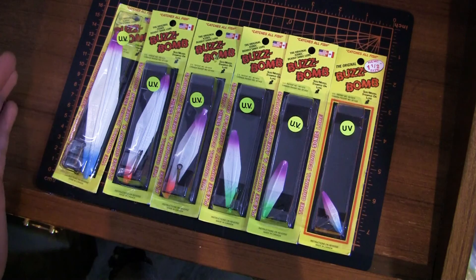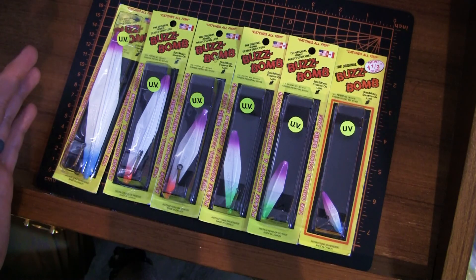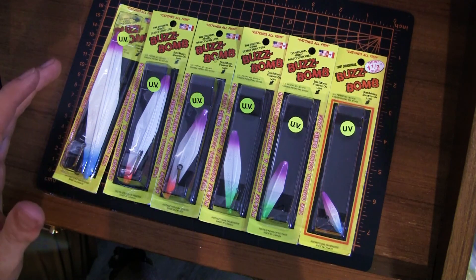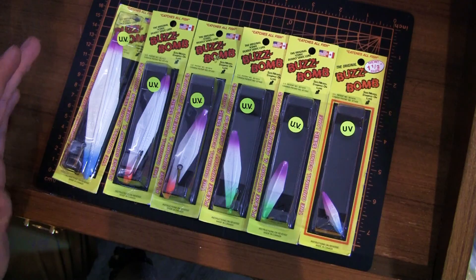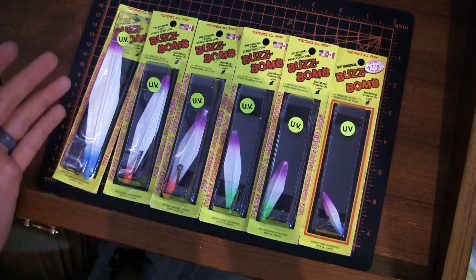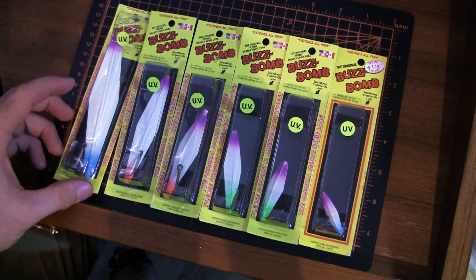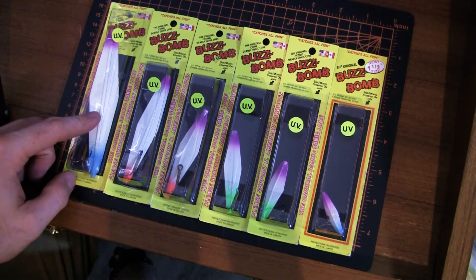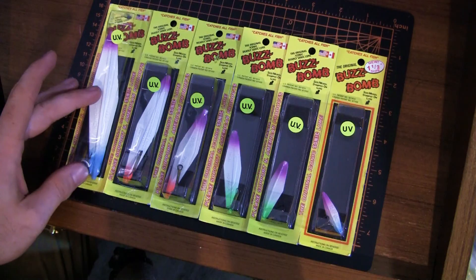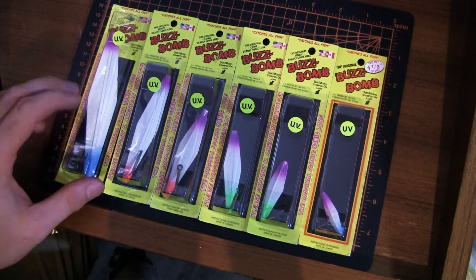So we're talking about the buzz bombs here and I have laid out in front of us an assortment of the different sizes that are now available. There are a few newer ones that have recently come out as well as a new color line with a UV property. Going left to right here are the descending sizes — this one at the far end is a five inch, which I would really say is perfect for a pier situation for someone needing to cast extremely far out or get to a very deep depth.